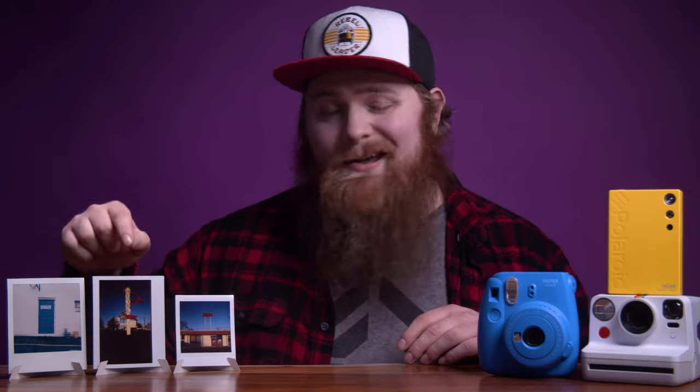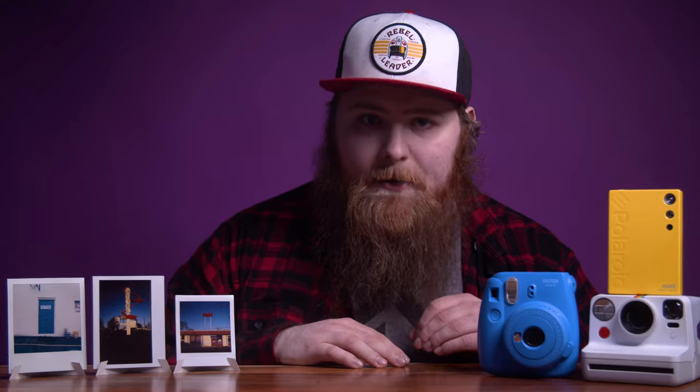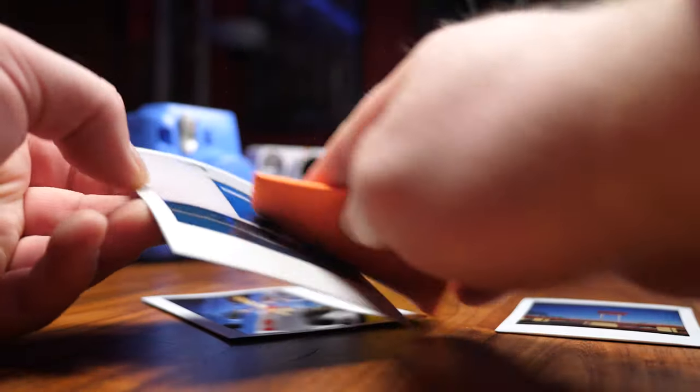So I have three images here. I've got an Instax square, an Instax wide, and a Polaroid picture. I'm going to take these, scan them in, and show you my process and workflow on getting them into the computer, editing them up, and posting online.